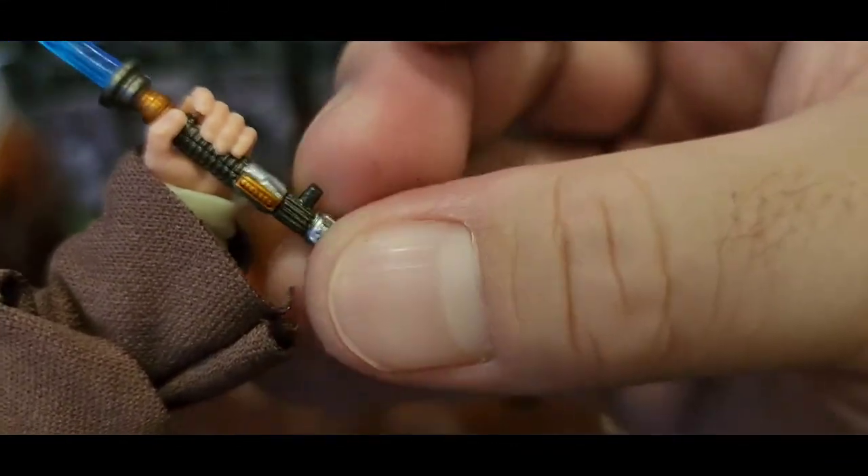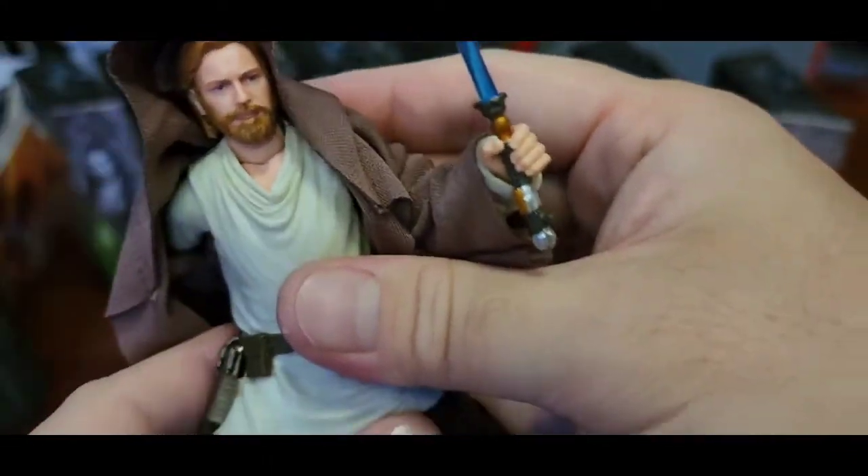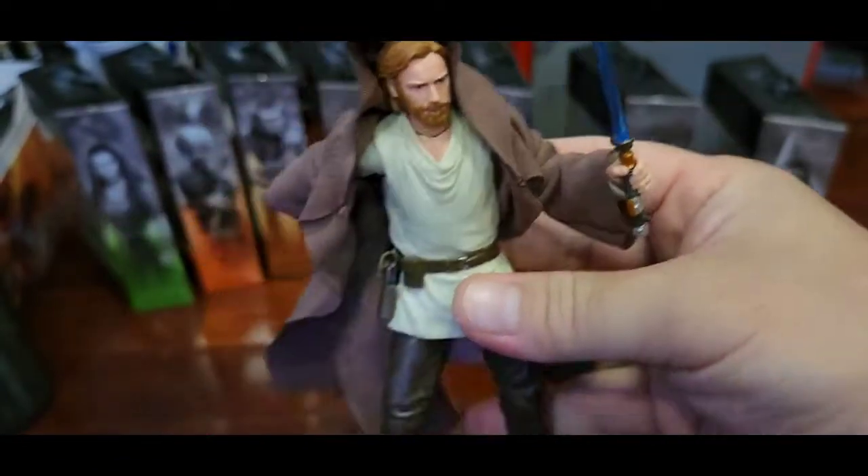There's a peg here to attach the lightsaber on the side to hang it. You can take the blade out and then hang it on the waist. It also comes with a blaster as well. Overall the detail is quite interesting and satisfying.